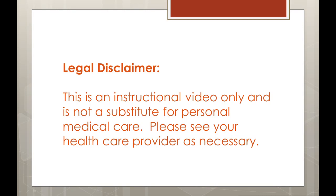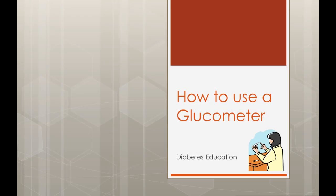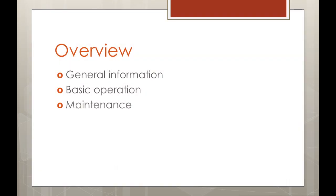This is an instructional video only and is not a substitute for personal medical care. Please see your health provider as necessary. Today we will talk about what a glucometer or glucose monitor is, how to use a glucometer, and finally how to care for your glucometer.